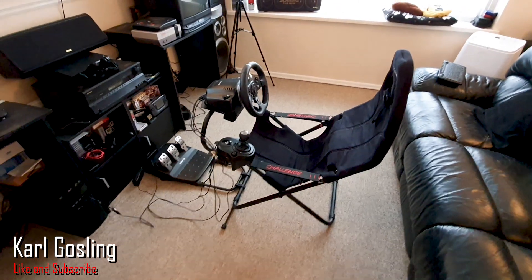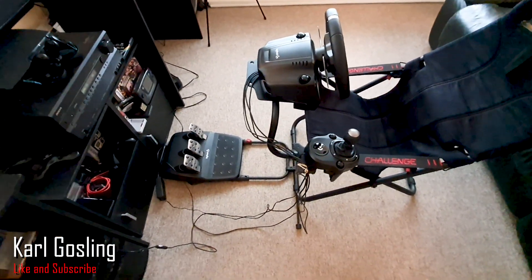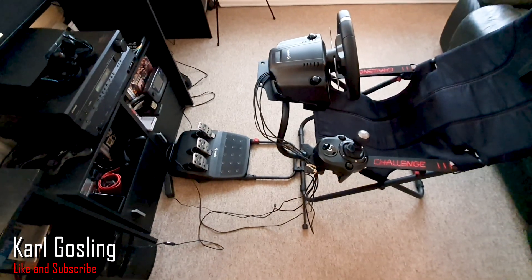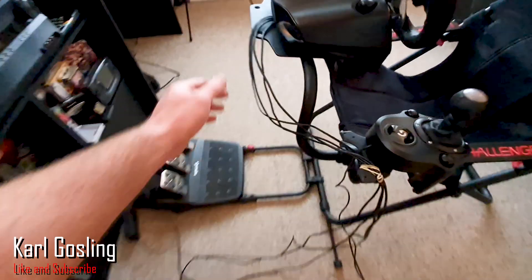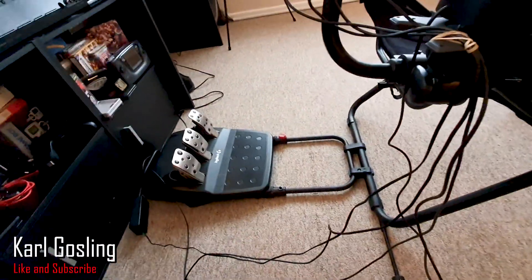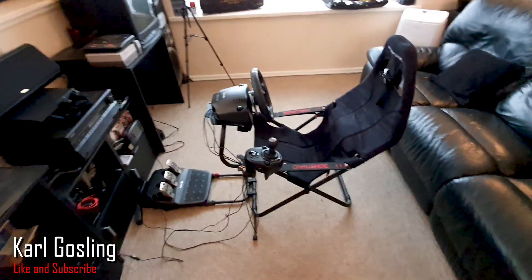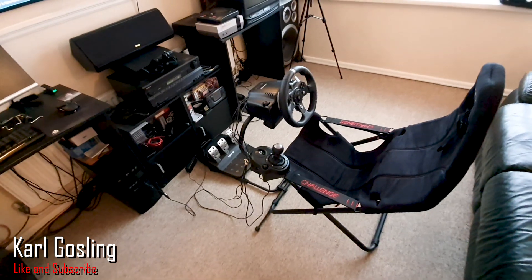Obviously I haven't done any cable management at all here because this is just a temporary setup. If this were my permanent racing setup you'd cable-tie all the cables down around the frame and along the bottom to make it all neat and tidy — but this is just for review purposes.